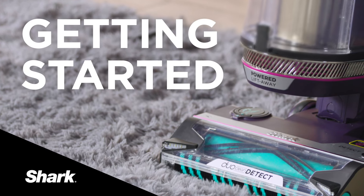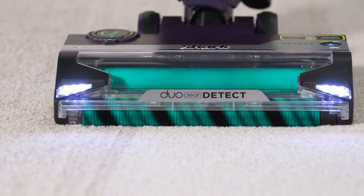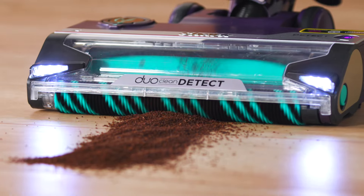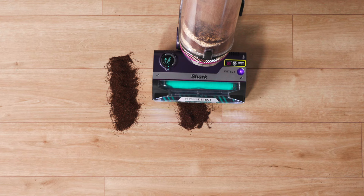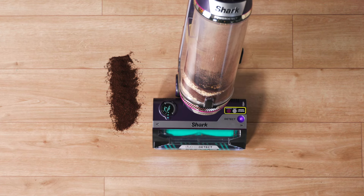Today we're going to show you how to get started with the Shark PowerDetect Upright Vacuum. This vacuum delivers Shark's ultimate cleaning experience with DuoClean Detect technology, optimizing your vacuum's performance for all kinds of messes.